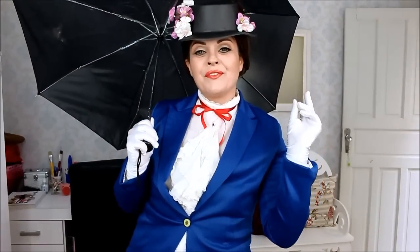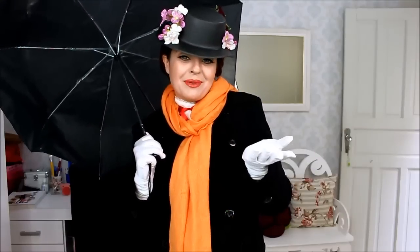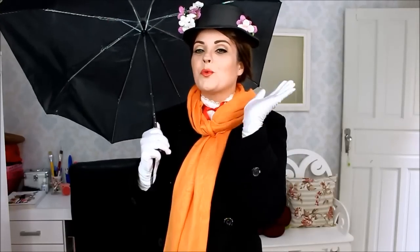Preparados? Muito fácil trocar de roupa, né? Com Mary Poppins é super fácil. Continue assistindo o vídeo para você aprender a fazer esta maquiagem, tá bom? Um beijo com glitter. Até daqui a pouco!